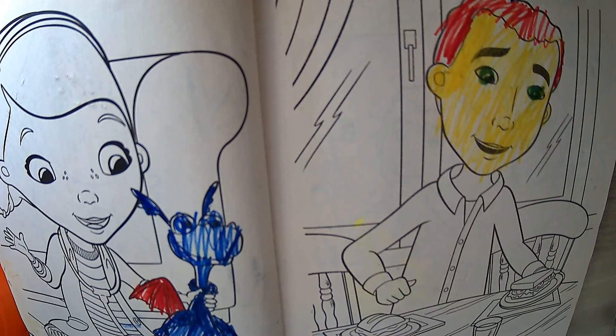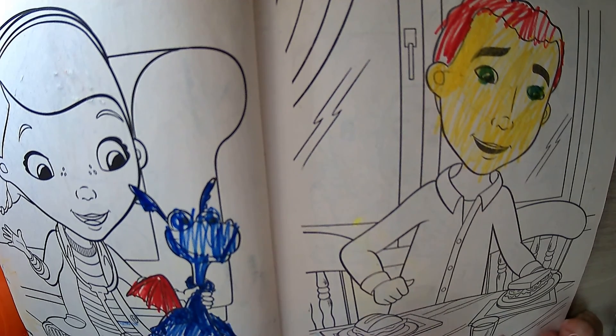Alrighty you guys, so this time it's going to be a little different. My sister's going to color. Here sis, you want to color? Yeah here, you can start coloring. Okay, so she's going to color, she's going to have some fun and color around and yeah.